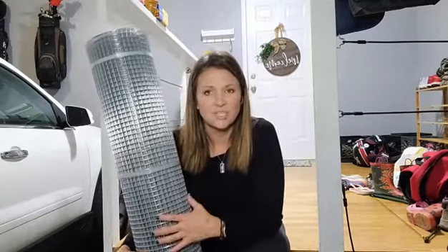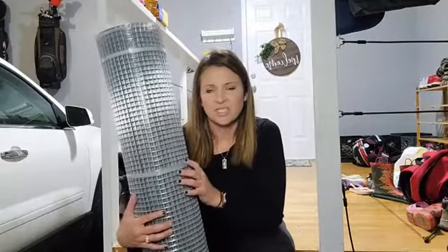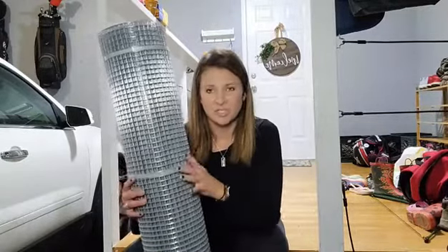This can be used for lots of different things. I'm using it for the chicken coop, but this is also great if you want to protect around a garden, or if you want to protect around one of your trees from the deer rubbing it. There are lots of really great reasons why you'd want to use this.